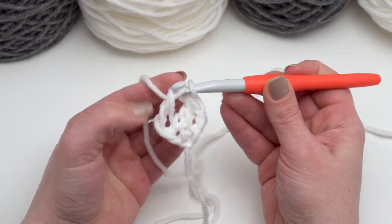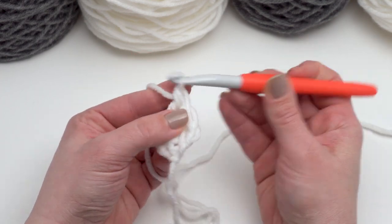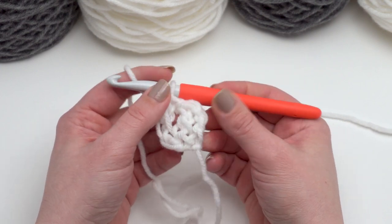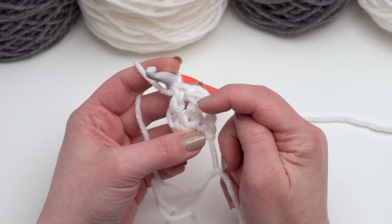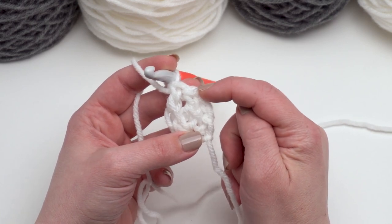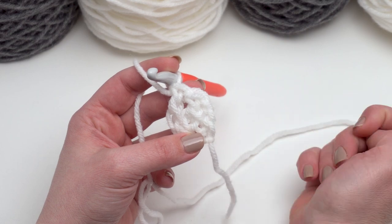And that finishes our second one — remember those three chains at the beginning aren't going to count as a stitch. So if you need to, you can put a stitch marker right in the top of that first foundation extended double crochet just to help you with counting your stitches.